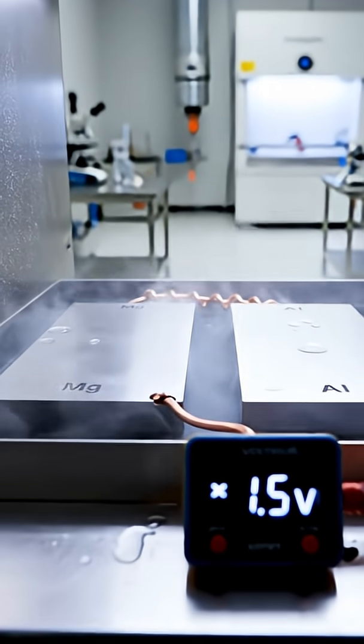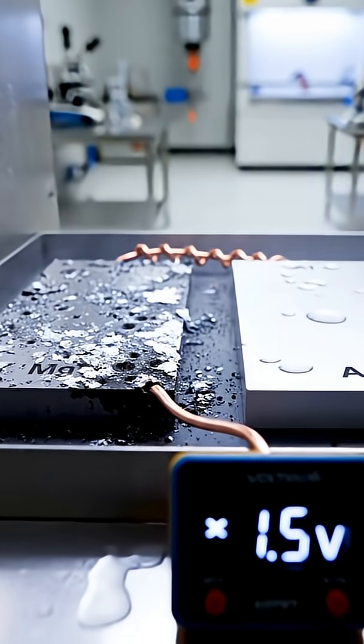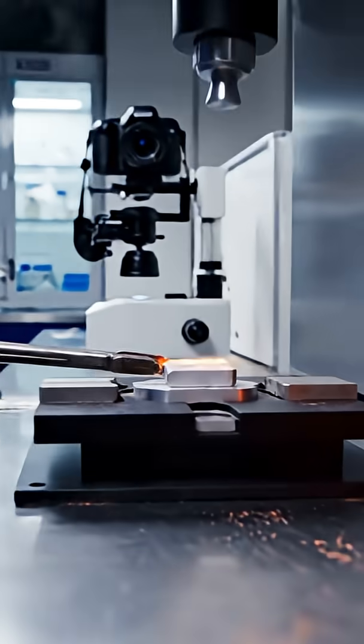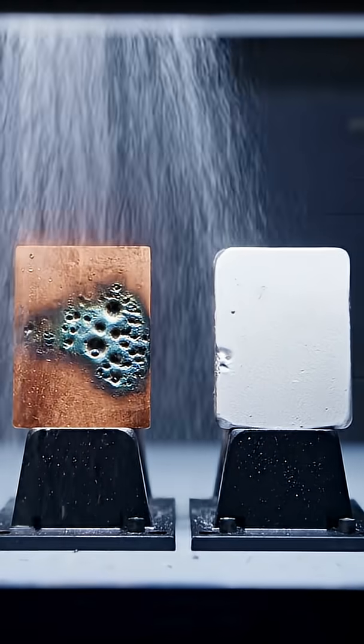Magnesium corrodes first, protecting aluminium in salty environments through galvanic action. Sintering copper with nickel creates a corrosion-resistant alloy, used in harsh marine conditions.